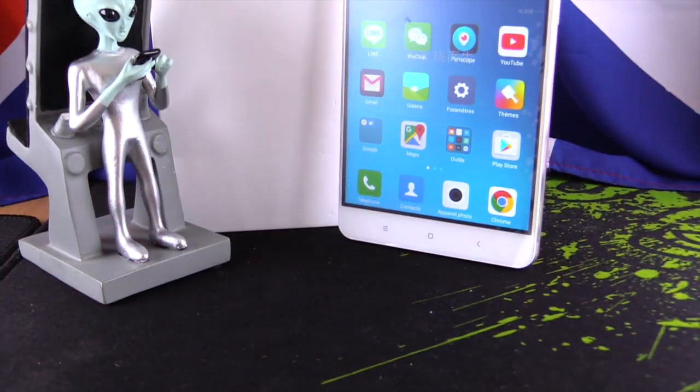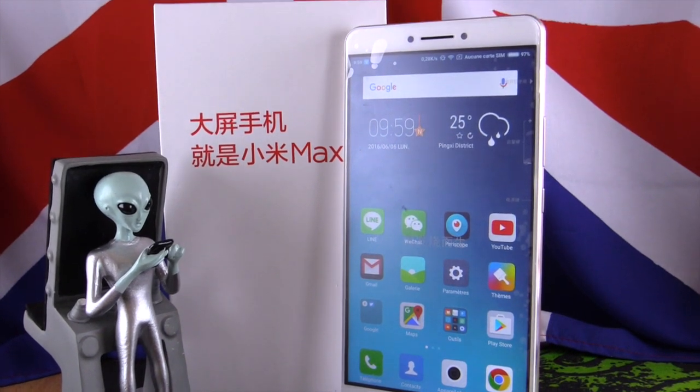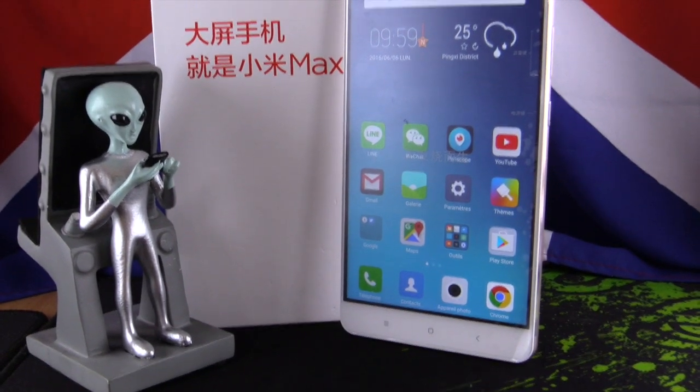Hello, welcome to this new video. Today we will try the Xiaomi Mi Max, a big Android smartphone with a 6.44 inch screen, 4800 mAh battery, 3GB RAM, and 32GB storage plus microSD.